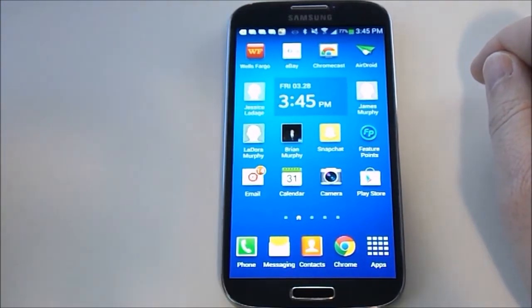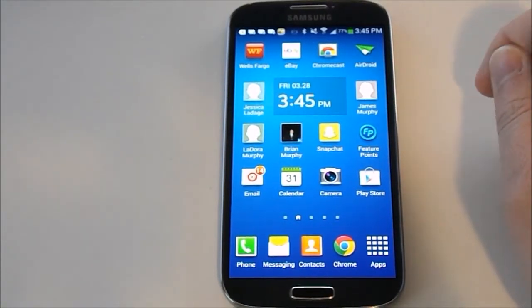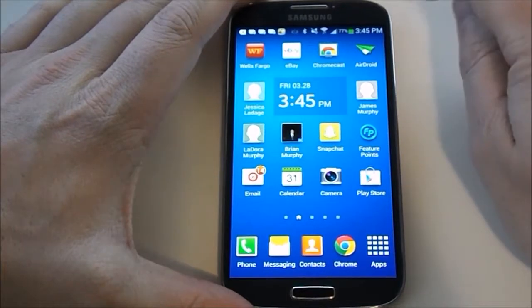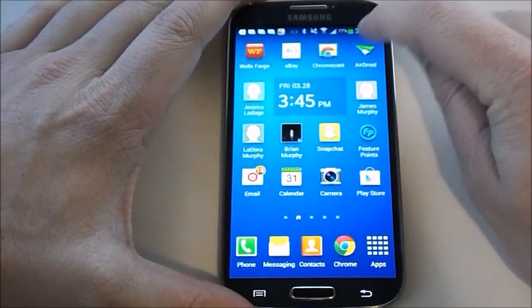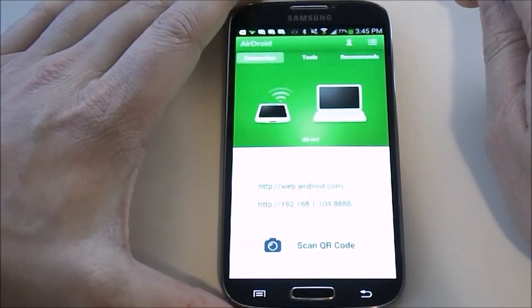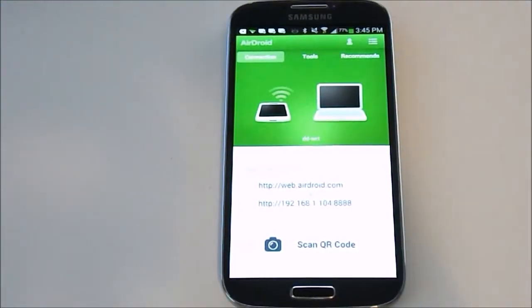Once you've gone ahead and installed that, it's going to work wirelessly. So you need to be on your wireless network at home. It'll wirelessly connect to the computer by giving your phone an IP address, so you click that. It's going to open up and give your phone the IP address below here, and it's going to end in 8888.